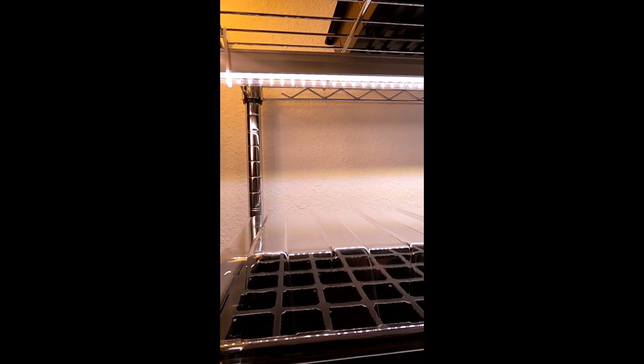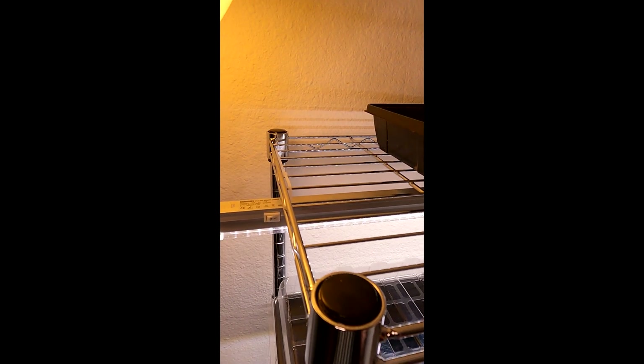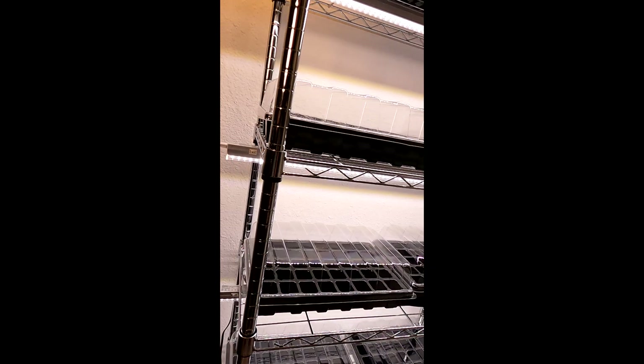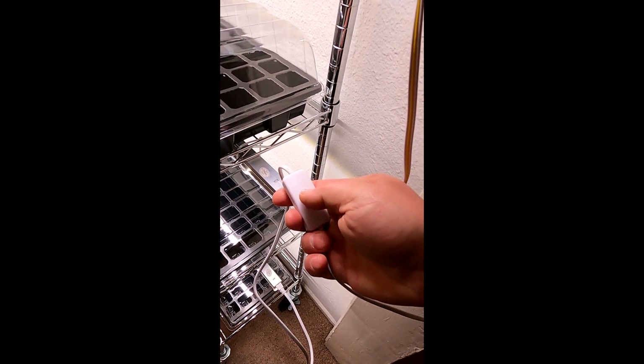These LED strip lights — I'm very impressed with them. The cost of LED grow lights has gone down tremendously over the years. To install these on this shelf, all you do is zip tie either side per the instructions, and the zip ties are included. The strip lights do actually protrude a little bit past the shelf, which I found actually made it easier to install. Each one has an individual power button you can easily access, and the great thing is they daisy chain together, so you can have them all on one master switch or individually control them. Here's the master switch that plugs into the wall.